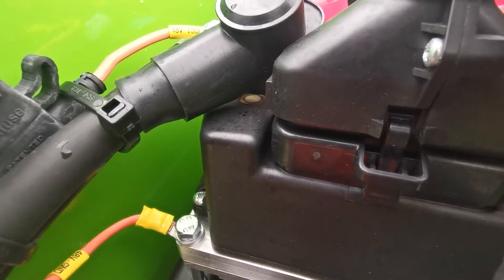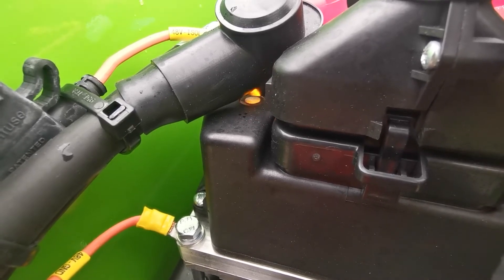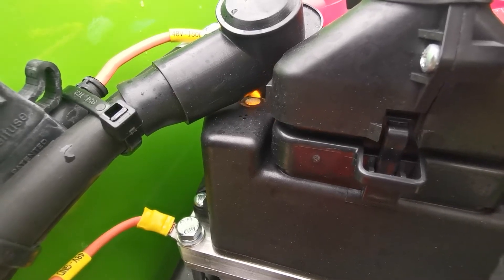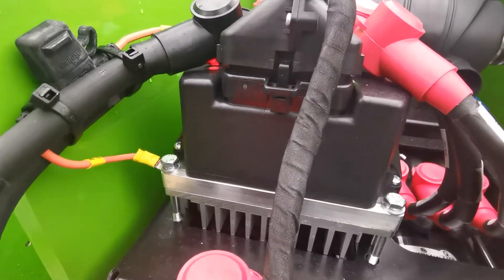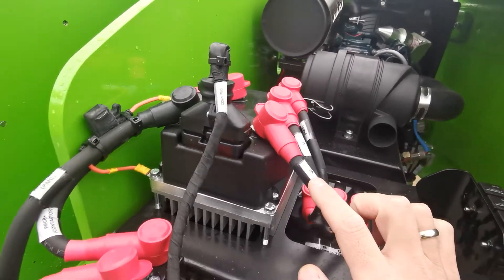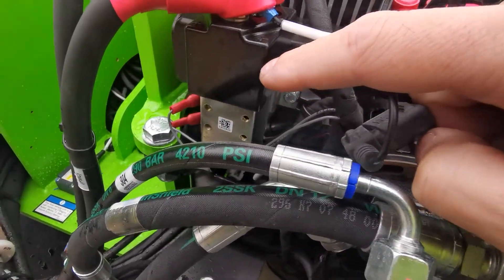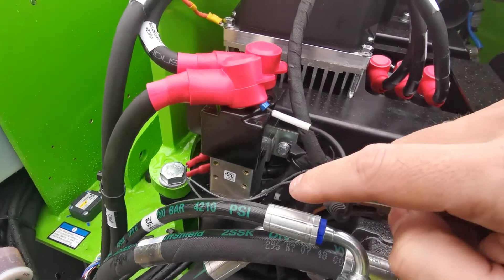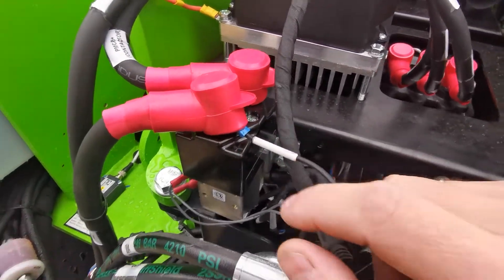Reading the flashing error code: the first digit is one, two, three and the second digit is one, two, three, four, five, six, seven, eight, nine. So the error code is 39. That means the controller is saying that the contactor did not close.